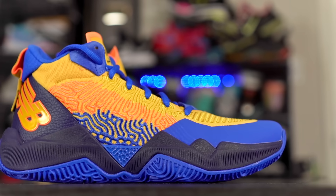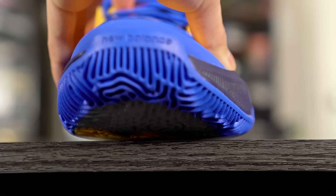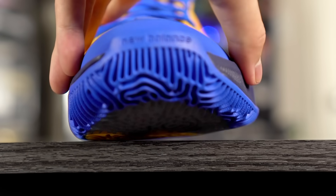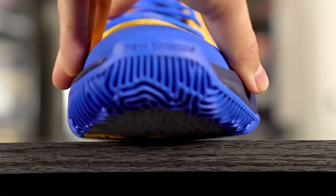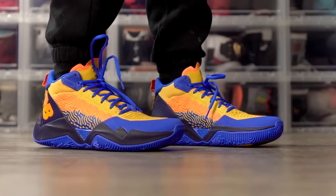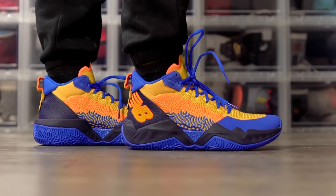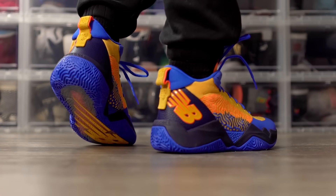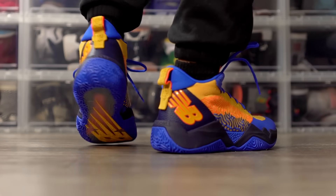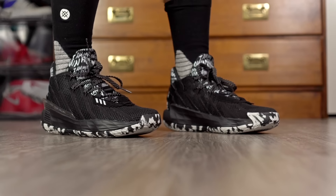Next we have the New Balance Two-Way, a phenomenal shoe at $140. Traction is really nice, and it has a little outsole curvature — similar to the feeling of old-school Kyrie shoes. Cushion is very responsive with good rebound and impact protection, but you're still low to the ground. The material isn't the best quality for $140 but it's still super thin and conforms to your foot. Supportive overall — the Two-Way is a great option.